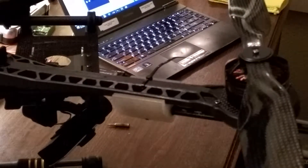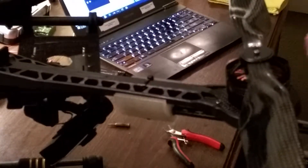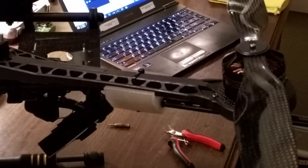Pull it tight to secure it, that's it. Snip off the excess to kind of clean it up. This is a little bit stronger than you may think it is — just got to hold it there, and that's it.